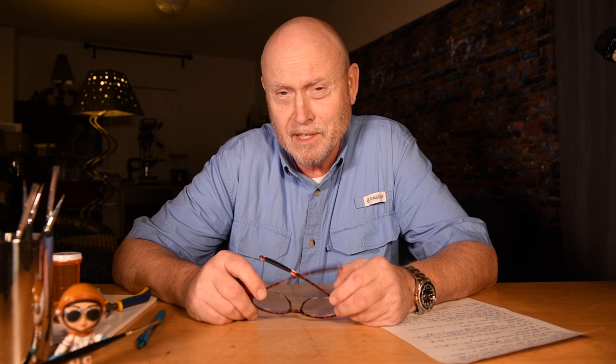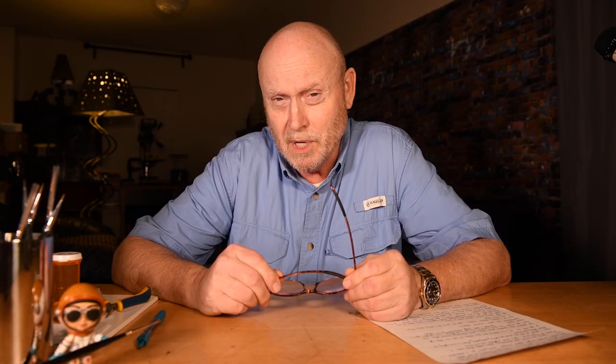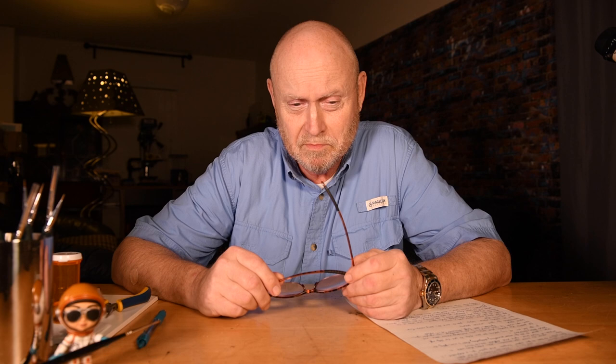I want to tell you about a light from BenQ, and you're probably thinking you're having deja vu — he's already told me about a light from BenQ. You're not imagining things. I did do a video on the Screen Bar Plus, which was BenQ's computer monitor light that shines down onto the desk. I liked it because it helped my eyes, which I didn't know how bad they were till I could see again. But yeah, this is different, and I need to tell you how this came to pass because I think it's quite interesting.